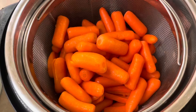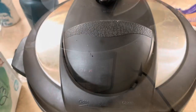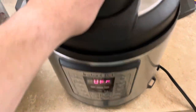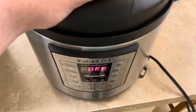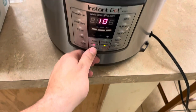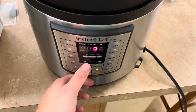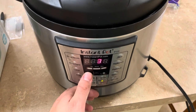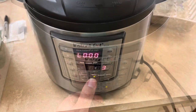All right, so we've got our carrots in here. We're just gonna get this plugged in — of course I forgot. Okay, so we got it plugged in, we got our vent in the sealing position. We're gonna go down to manual and I'm gonna let it go for three minutes.